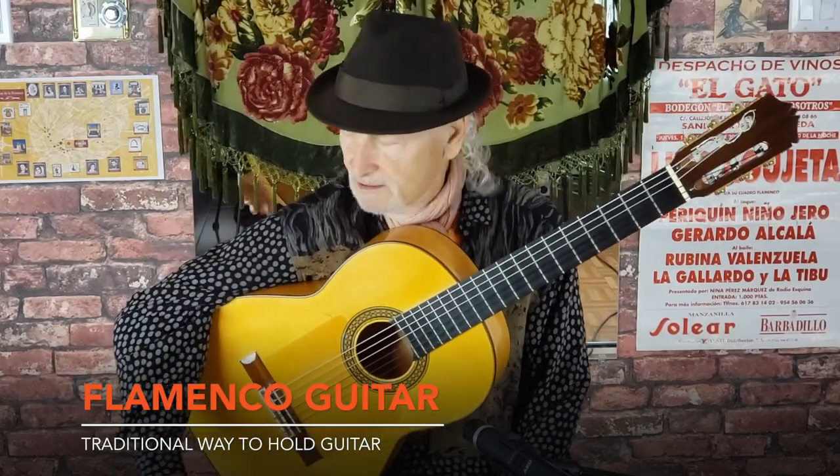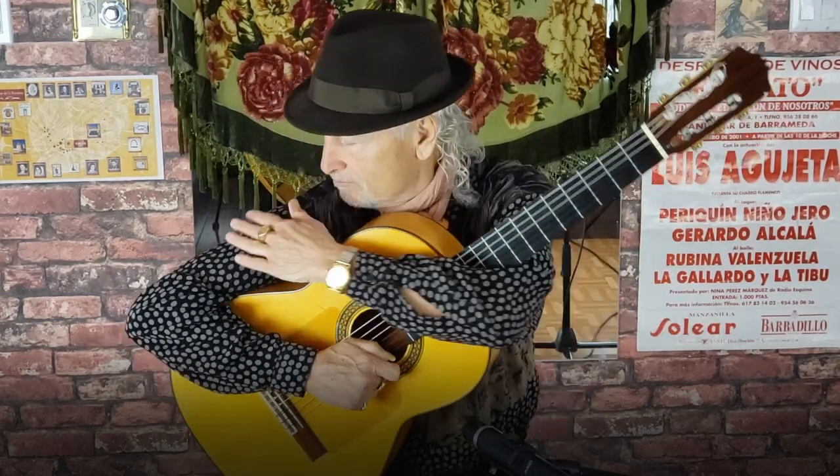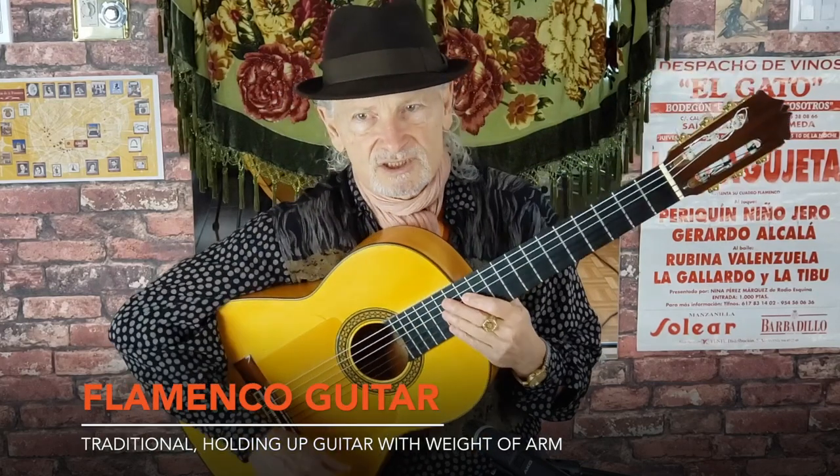So if you're holding the guitar in the traditional way — like this — this was the old-fashioned way. When I started out in flamenco in the early 70s, if you didn't hold the guitar this way you wouldn't be taken seriously. This was the traditional way: your arm muscle is just holding the guitar up so you're not holding it up with your fretting hand. When you're learning to do this, you're going to have at least a couple of weeks of slipping and sliding, but eventually you'll get it.